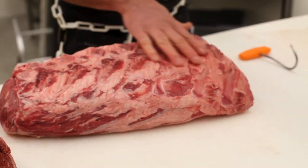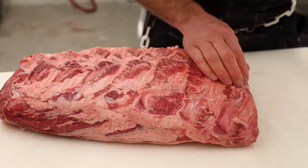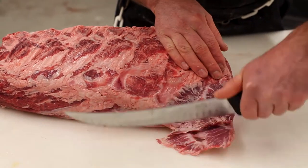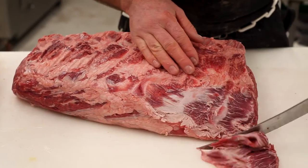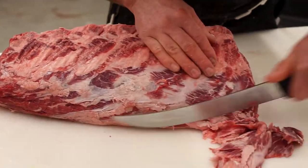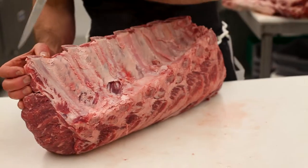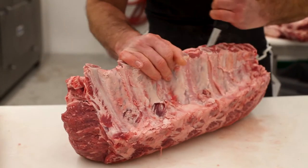Now we're going to address the back of it. When they bone these things out at the plant, it leaves a little bit of bone scab on the back — we're going to remove that also so it's not on your prime rib. Once we've removed that, we're going to go ahead and loosen these back ribs off the back so that when you're done cooking it, they just fall right off.